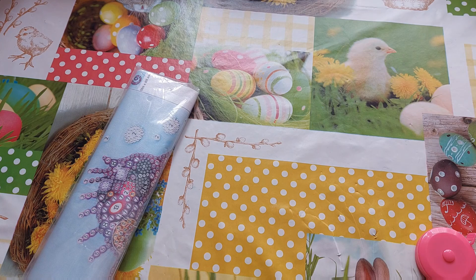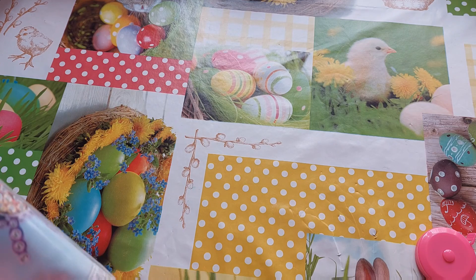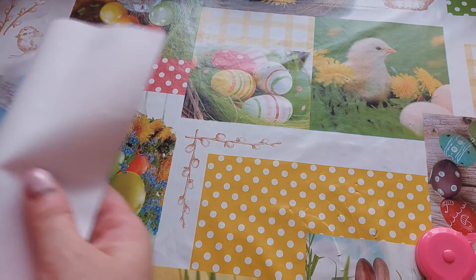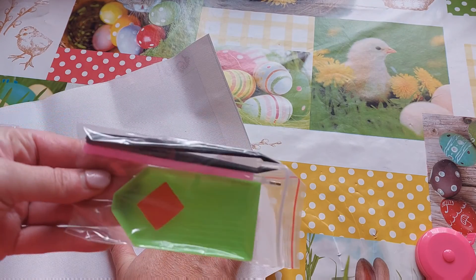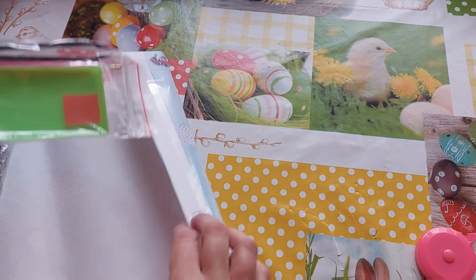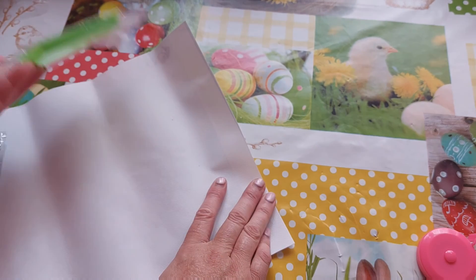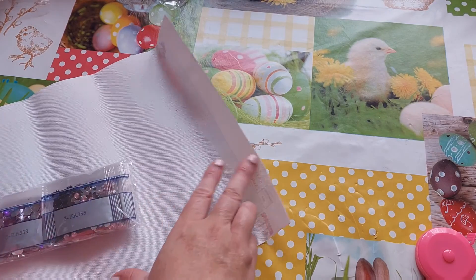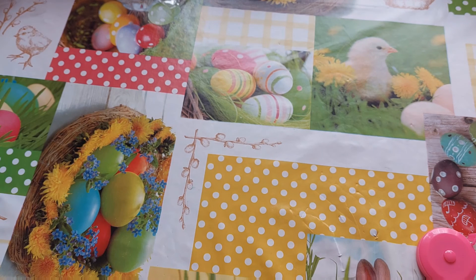I have four diamond paintings and three accessories to show you. One of them is a new framing idea, which is always good to look at because framing can get expensive. So the first one is a 25 by 40 — yes, 25 by 40 — and it comes with a standard kit: your green boat, your wax, your pen, and some plastic tweezers.